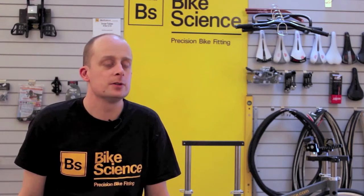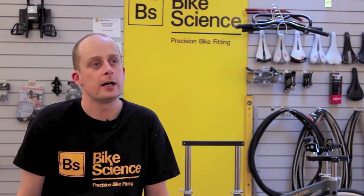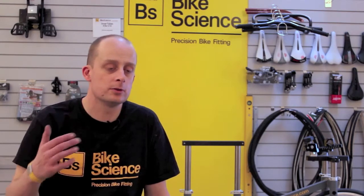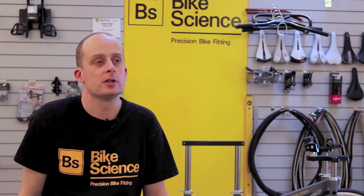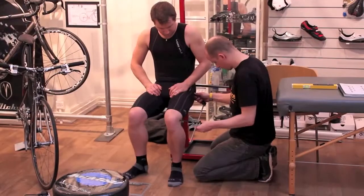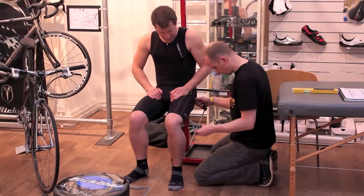It's about comfort, but without comfort there's no power output — no sustainable power output — and without a comfortable, efficient position you're increasing the chance of injury on the bike as well. What we do is all about looking at the posture of the rider and the movement of the rider on the bike to try and make them as comfortable as possible.